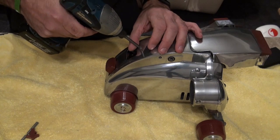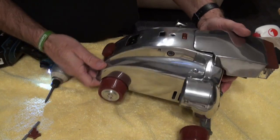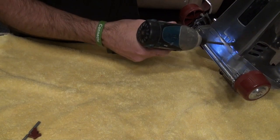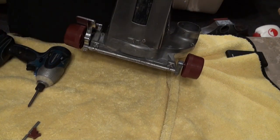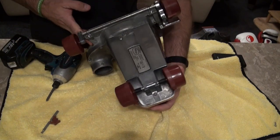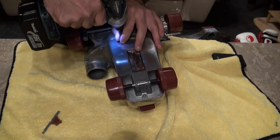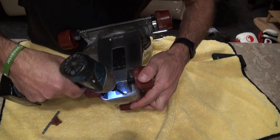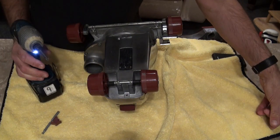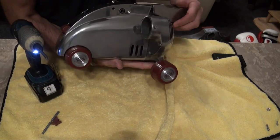Next up we're going to take this screw out here which just holds the kettle lead connection. If you're not sure where your screws go, just put them all to one side. Underneath we've got two screws - they're all Phillips as well. Then we've got two on the side, so there's one here and one on this side here.